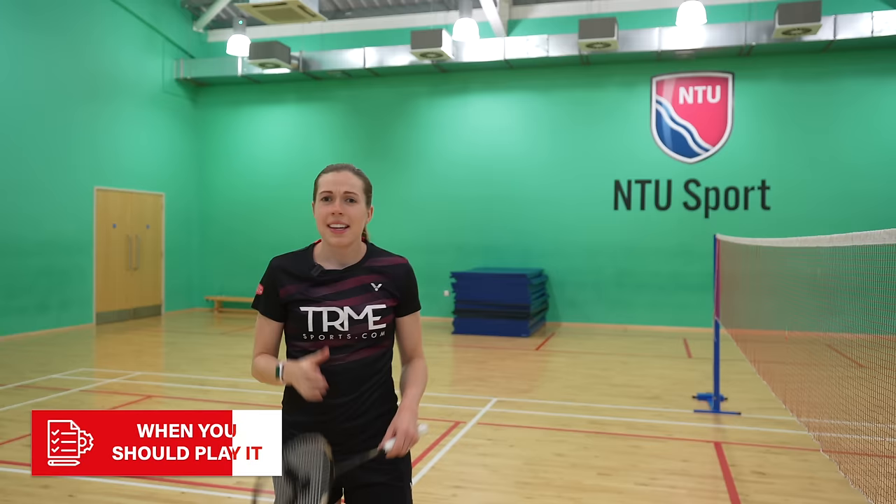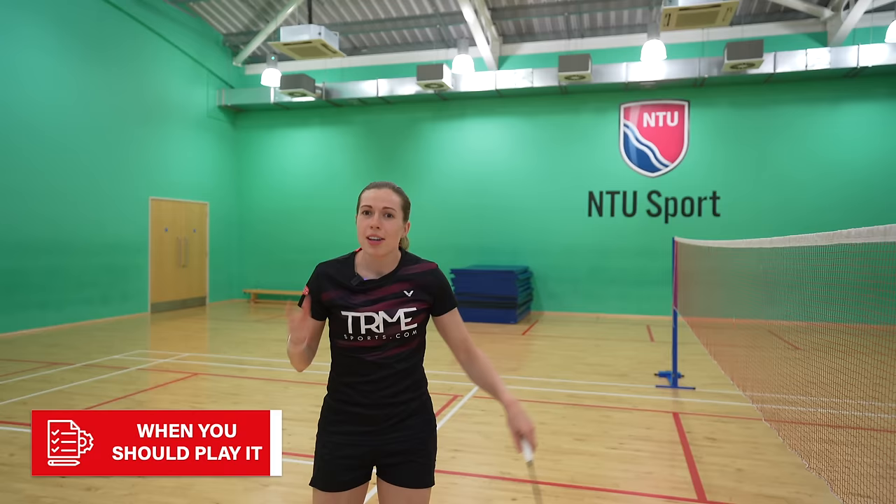Now, unlike a smash where you shouldn't hit it if you're not in a good position, the great thing about this cross court net shot is that you can actually use it if you're taking the shuttle up high or down low. So let's move on to the technique of how to play this most common cross court net shot, starting with your preparation.